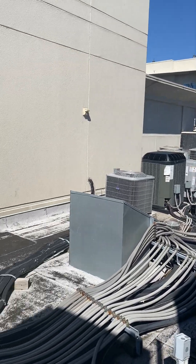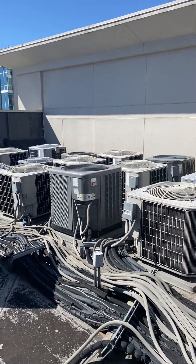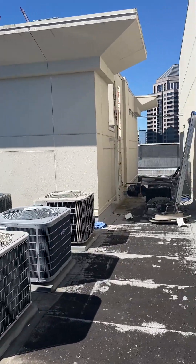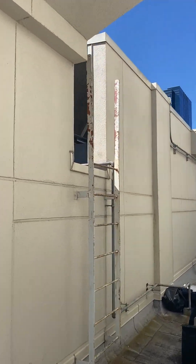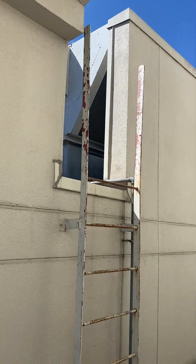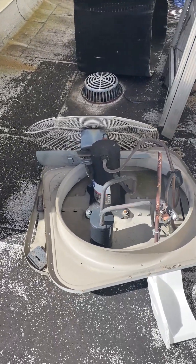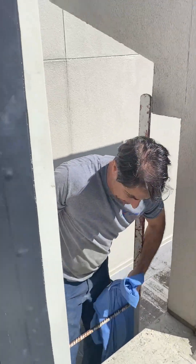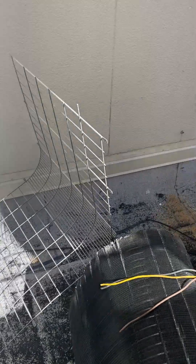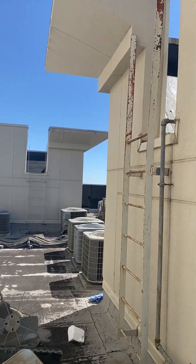This is a rooftop installation. There are a lot of units here, but ours is sitting across this wall and up this ladder — the ladder is only 24 inches wide. As far as bringing the old stuff down, you can see they just broke it up, which makes it a little easier.